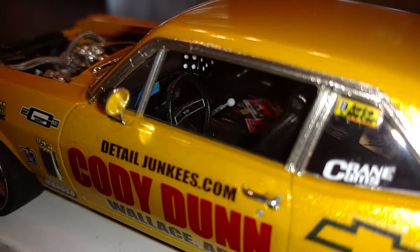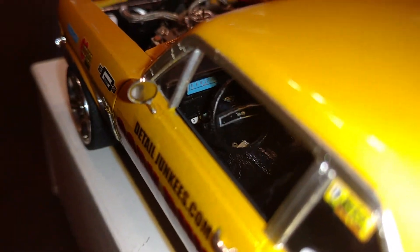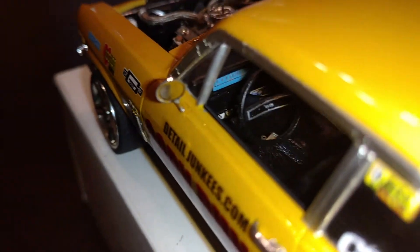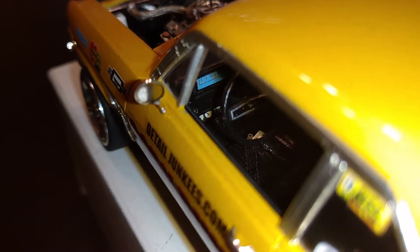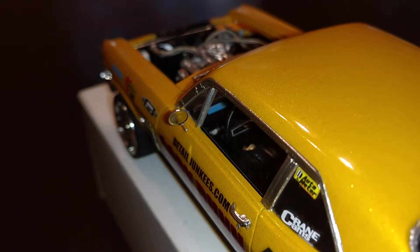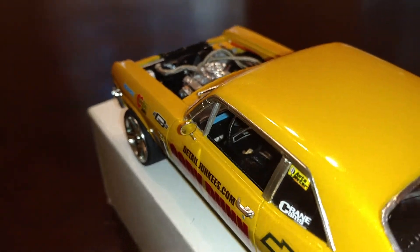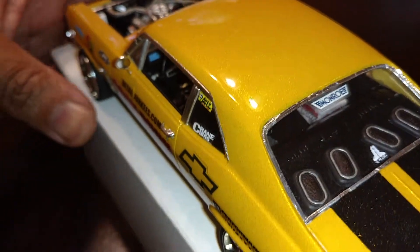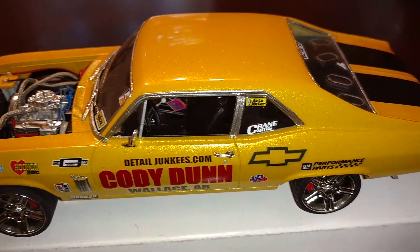You can probably see the gauges in there — it's a three-meter gauge cluster from Pro Tech. It also has Detail Masters foot pedals with the footprint and all that. You can't really see that but it's in there.